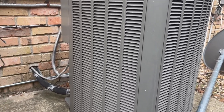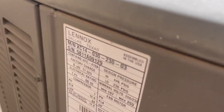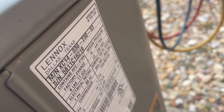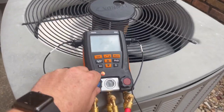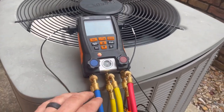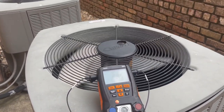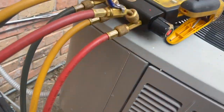One of the downstairs units is a two-and-a-half ton and one is a three ton. I've got a set of Testos here — there's a two-and-a-half 14 SEER and this one should be a three ton. This is a 14 SEER three ton from 2011. I bought these Testo manifolds from a guy off a Facebook group — the manifold, pipe clamps, and hoses — cheaper than you can buy the manifold alone. My guess is both units are going to be low on refrigerant.